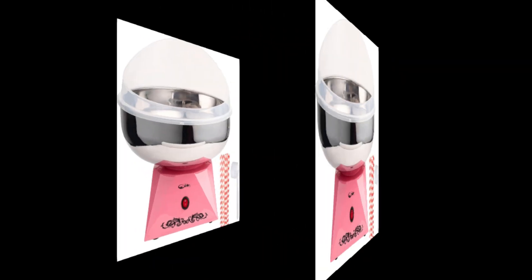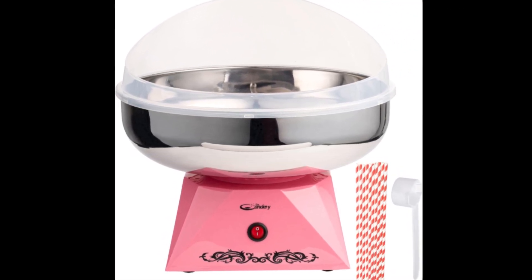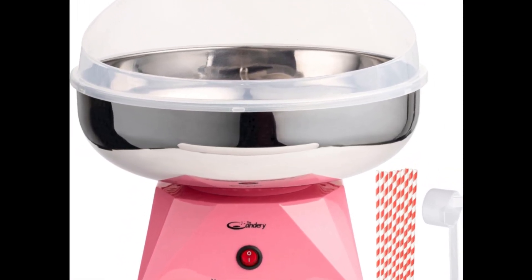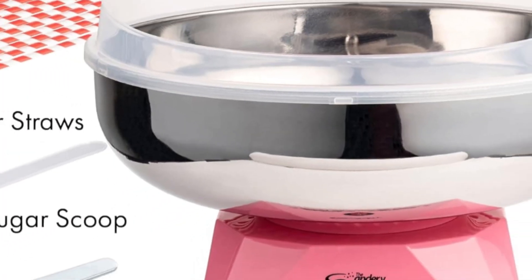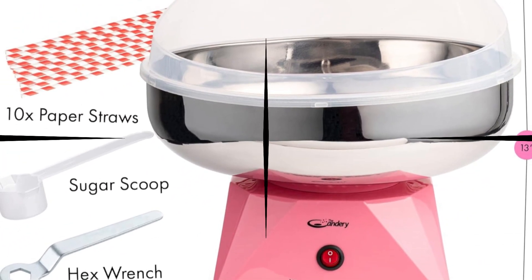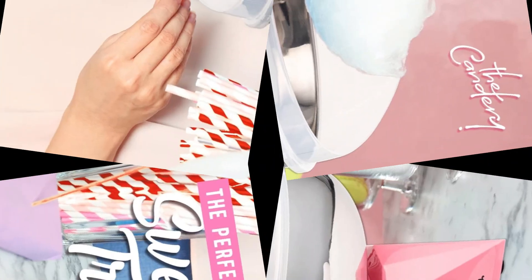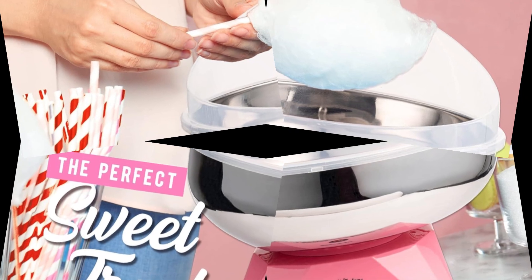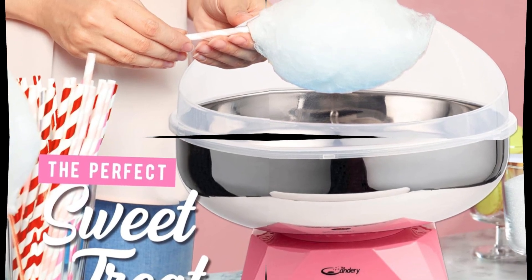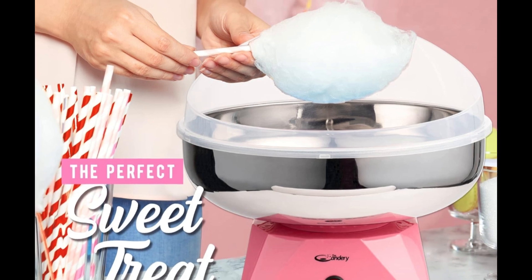Includes a 10-cone scoop. The cotton candy machine kit comes with everything you need for homemade sweet treats, including 10 paper candy cones and a sugar scoop. Safely use and enjoy with your favorite cotton candy sugar, hard candy, or rock candy. Patent pending — the candery spared no expense designing their own unique cotton candy machine, available exclusively from The Candery.